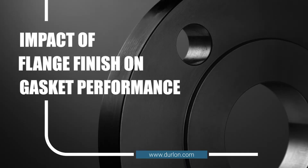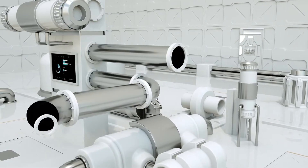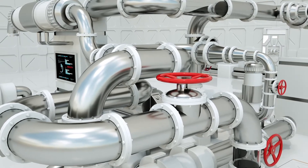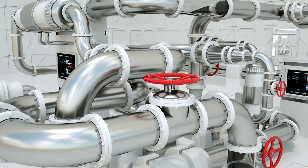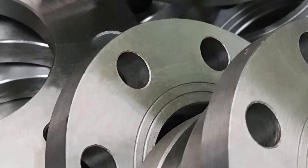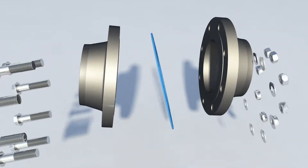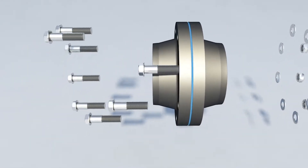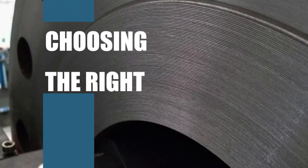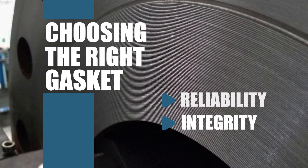The impact of flange finish on gasket performance. Considered an essential component, a flange is a type of mechanical seal that can connect valves, steam traps, strainers, and alike in the piping system. While non-metallic flanges such as glass and reinforced plastic are used for some services, most flanges are metal. In their simplest form, two flanges are joined together and have a gasket placed between them. The importance of choosing the right gasket is vital to an application's reliability and integrity.